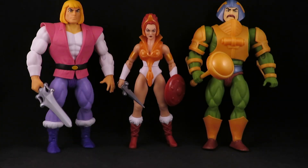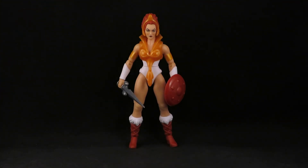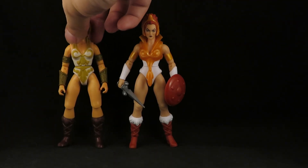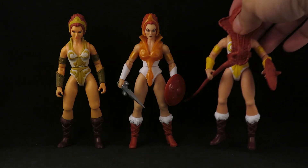I don't plan on going too deep into the Filmation line — I've already gotten too deep into the Origins line. I'll get the main good guys and the main bad guys. If I just happen to see any cool figures in person I'm gonna snatch them up, but I don't expect to double or triple dip these figures. I already have the Origins Teela with the messed-up knees that they eventually fixed.